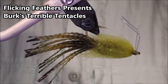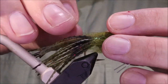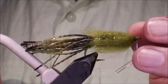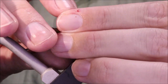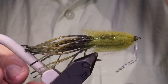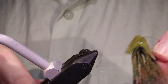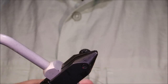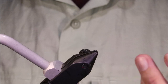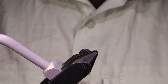Hi y'all, Martin of Flickin' Feathers again today, and I'm tying Burke's Terrible Tentacles. It's basically a fly rod tube — a fly rod version of the soft plastic. Really good for smallmouth bass, works for largemouth bass as well. You can't punch mats with a fly rod, but you can drag it around cover, fish it through rocks, and it's very very effective.